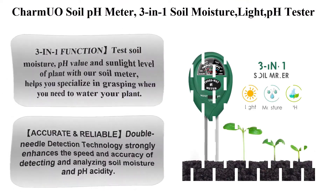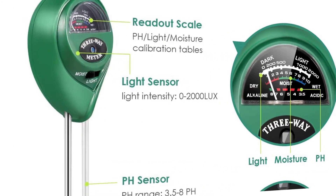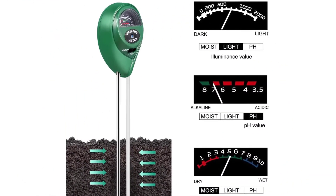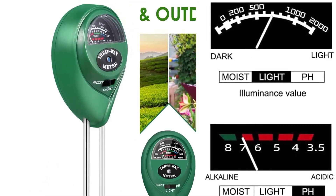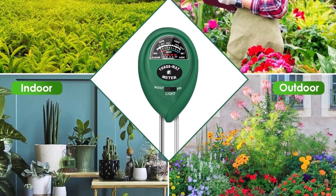Top five: Charm You Owe soil pH meter, a 3-in-1 soil moisture, light, and pH tester tool kit for garden plants, farm, lawn, indoor and outdoor. Tests soil moisture, pH value, and sunlight level. Using our soil meter helps you specialize in grasping when you need to water your plant. Features accurate and reliable double needle detection technology.